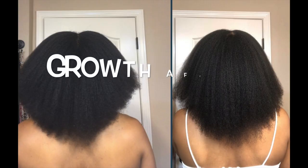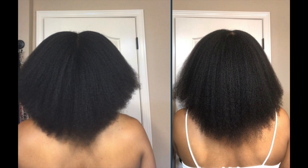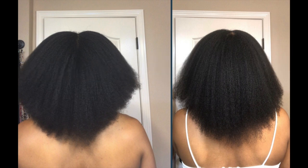After eight weeks of growth, these are the results and I'm so excited that the rice water is actually working and I am seeing progress. Thank you guys for watching and leave any questions below.